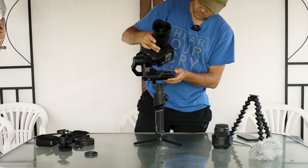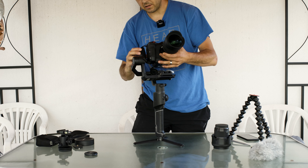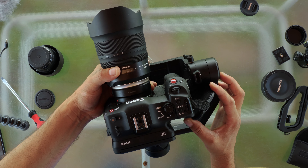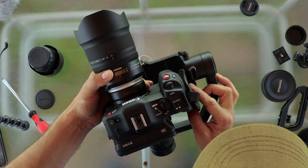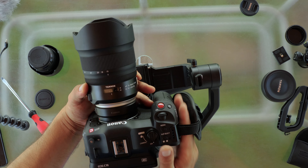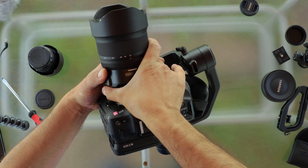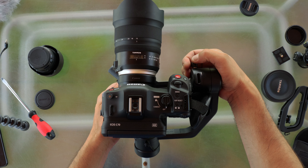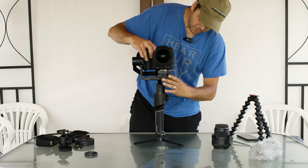What I found is that it works to put this on the gimbal with this strap, but the strap has to go on one side. If you try to fit it the other way it will not work because the camera is wider. You have to put it like this. Okay, now it should work — it's working! And about balancing, I already tested this setup and it's working but I have to balance it a little more.